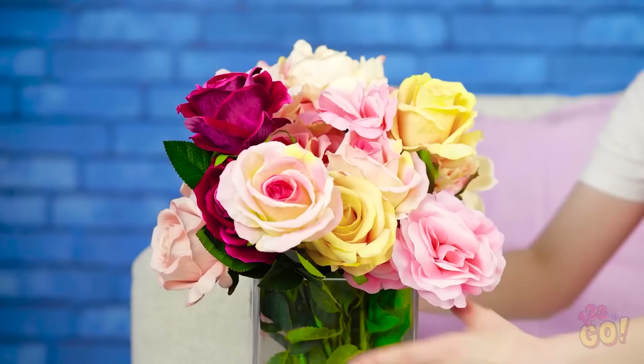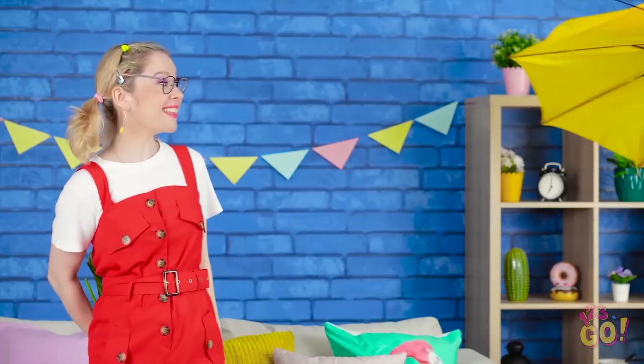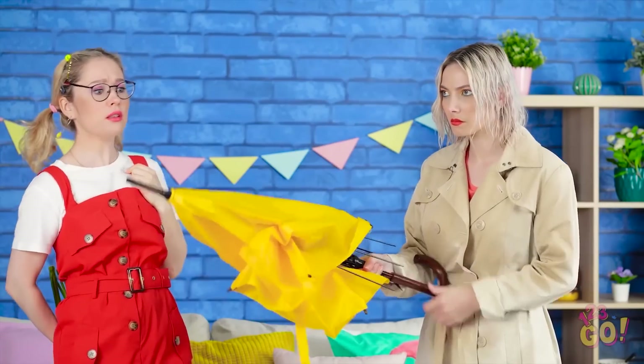And I forgot to get her a gift! Hey, these flowers will do! She'll love these! But they're anything but original. Hey, Eva! Oh, what happened to you? Rainy days are the absolute worst! I could really use this thing!